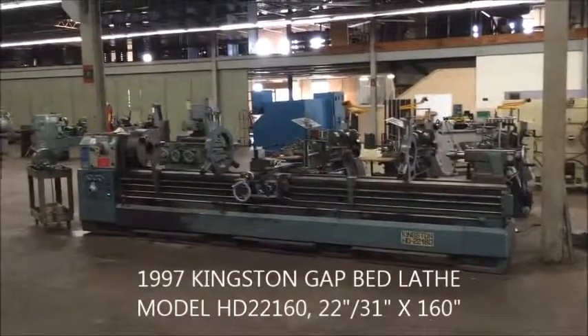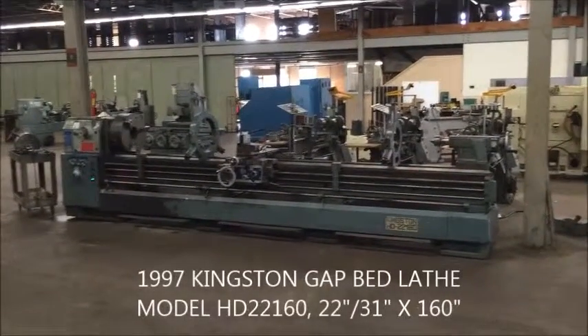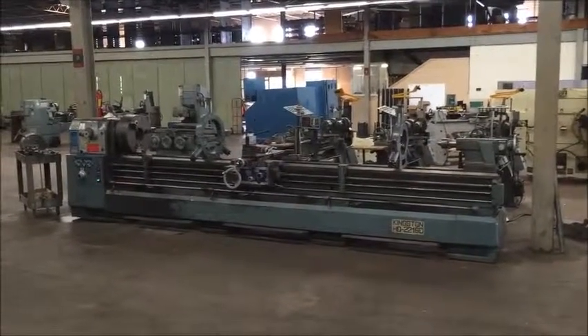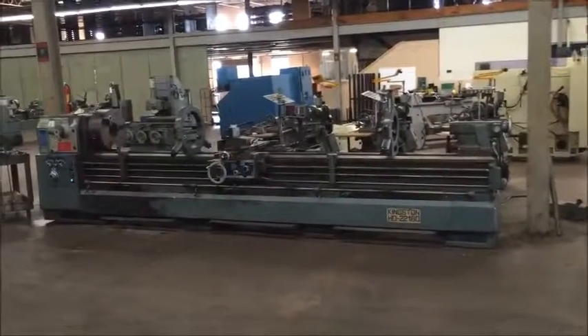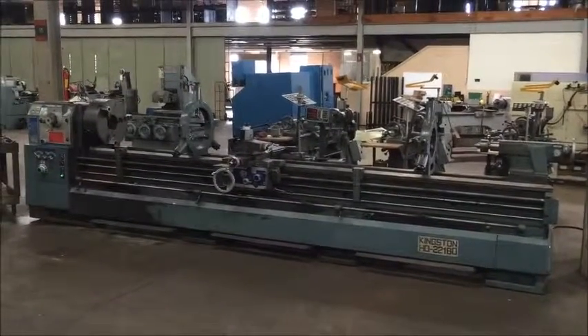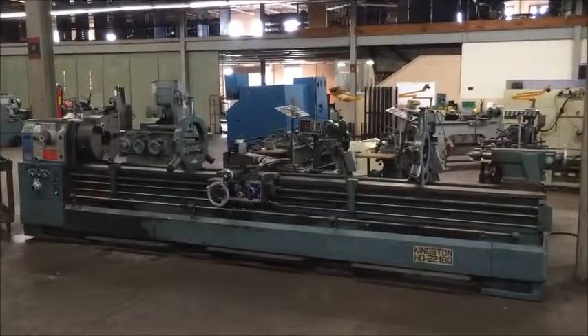Hello, this is Industrial Surplus and we are here to do a video demonstration of a 1997 Kingston gap bed engine lathe. It's a model HD 2160 and it'll swing 22 inches over the ways and 31.38 inches over the gap.